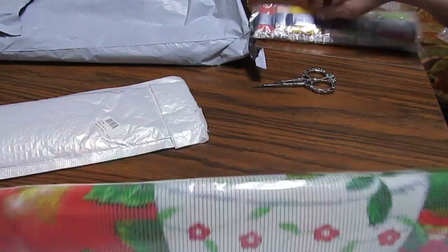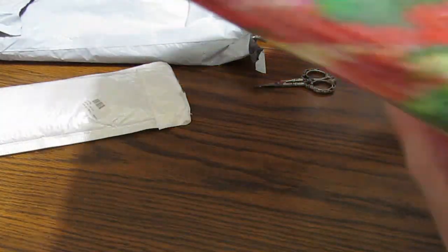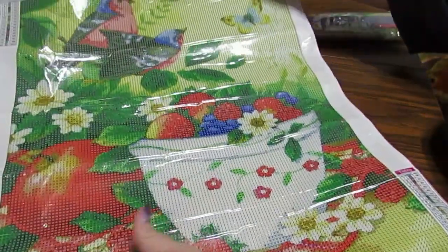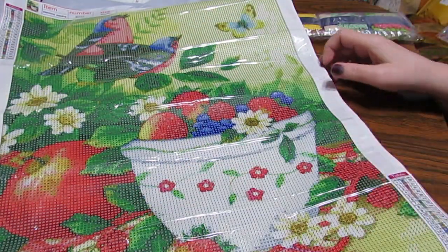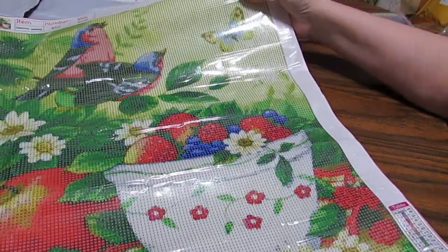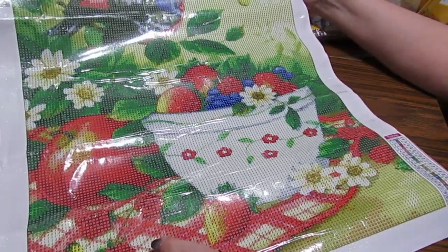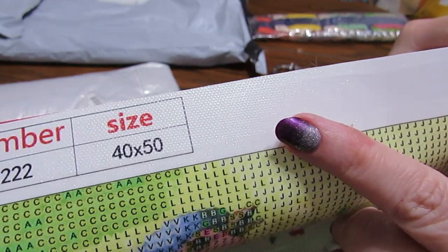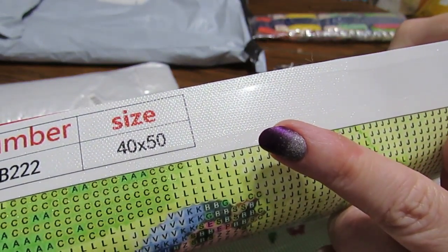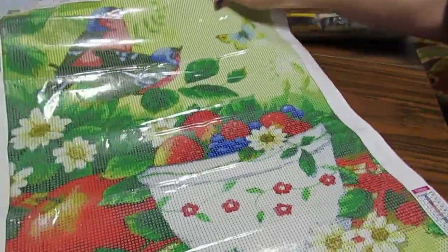Okay, we'll look at the drills in a moment, and we have our kit — all you need to diamond paint this. If you've never diamond painted before, those of you who know me know I love my birds. This is a beautiful picture. I love this. It's a 40 by 50, but on the side it tells you it's more like a 36 by 46, but it has great detail.